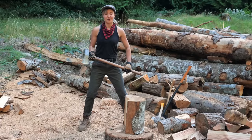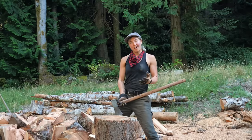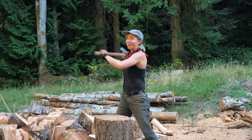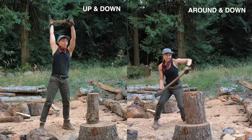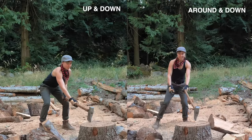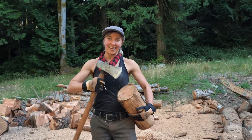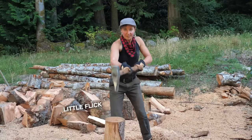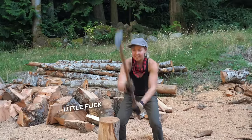Having that wide stance is very important because it keeps you out of the flow path of a very sharp object. If you're wanting a swing with a bit more force, instead of just going up and down, you can try going around and down. It also helps if you can add a little flick at the end of your swing — no flick, little flick, no flick, little flick.